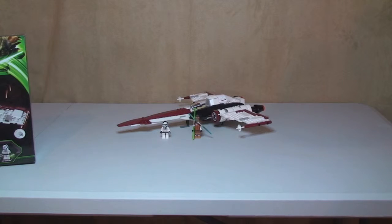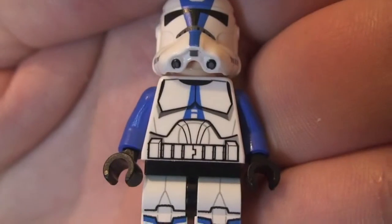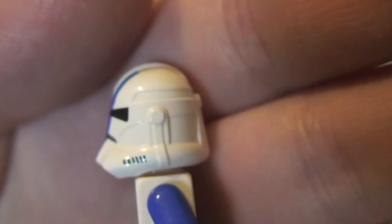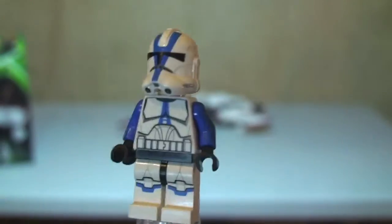Next up we have the 501st Legion Clone Trooper. Again, excellent printing on this one — you can see printing detail down on the legs that carries across onto the torso, plus the blue arms. The helmet again has some nice print detail on it.